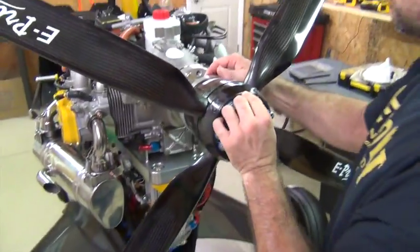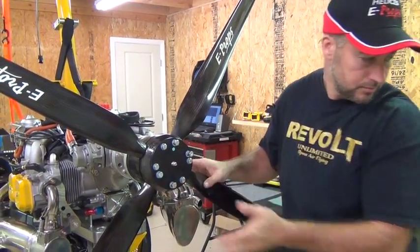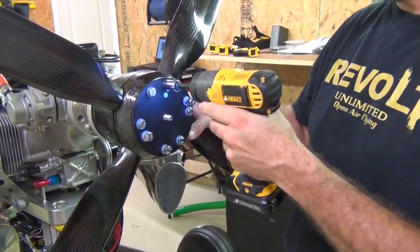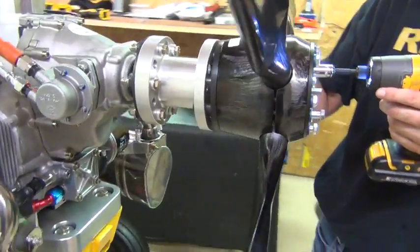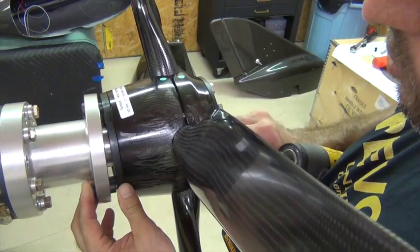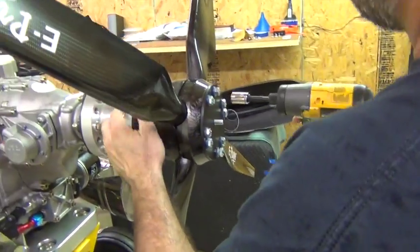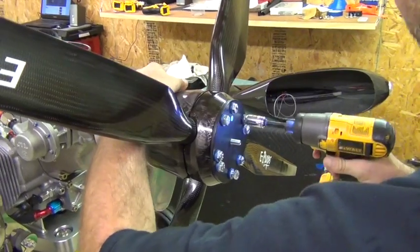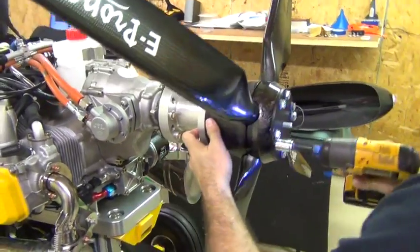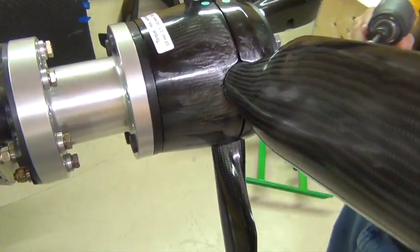I can start these by hand, and then I go back to my impact driver and I'm going to pull these drive lugs through just by threading the bolts in. You may have to hold it to get it started, just going back and forth. Now we've got these drive lugs seated. Now what I'm going to do is back them off again.